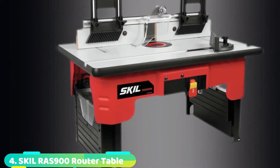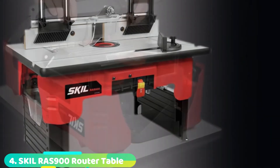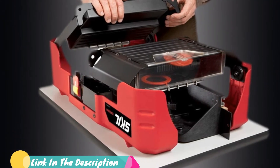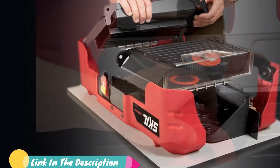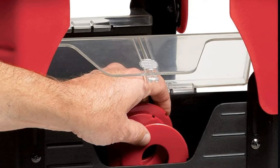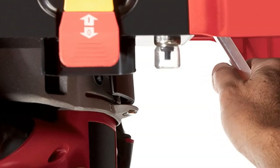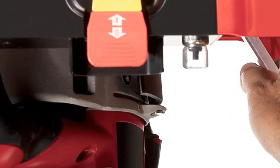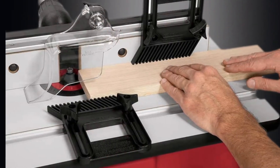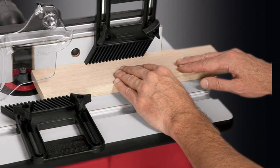Next at number four, we have the Skil MDF Router Table. You can complete essential routing jobs with this Skil Router Table, then fold it up and store it neatly when you are done. It sets up and breaks down fast with a quick mounting system that attaches and uninstalls the router in seconds, and legs that conveniently fold into the body. The tabletop is constructed of sturdy MDF and the base is durable molded plastic. Features include a replaceable MDF fence, storage boxes for bits and accessories, a bit height gauge to improve the accuracy of cuts, pin guards for routing curved pieces, and two adjustable featherboards.